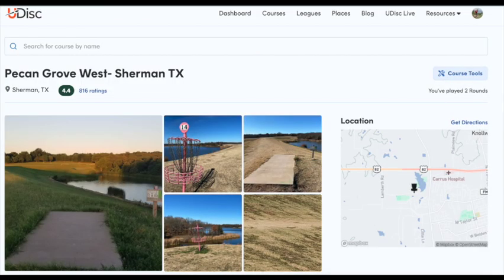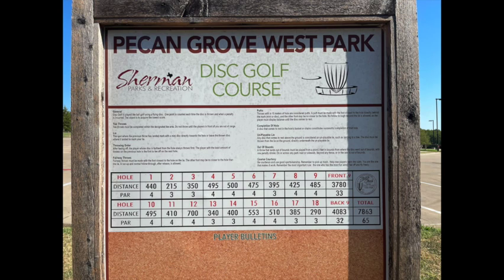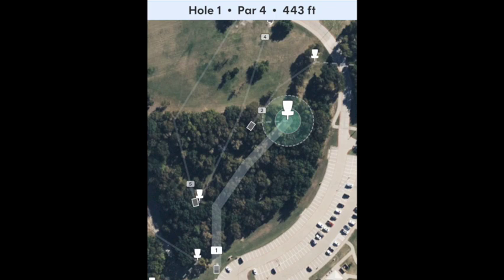Hey y'all, welcome back to the channel. Today we're playing Pecan Grove West in Sherman, Texas. This is a cool course — it's got an old school kiosk with all the hole information, which is super useful. UDisc has it all too: 18 holes, par 65, 7900 feet.